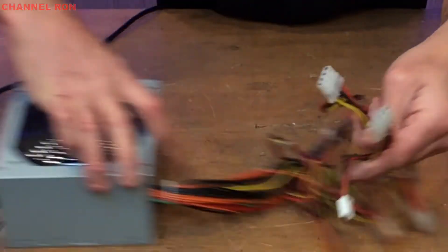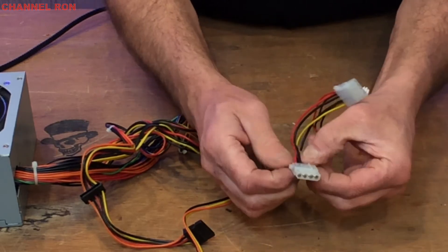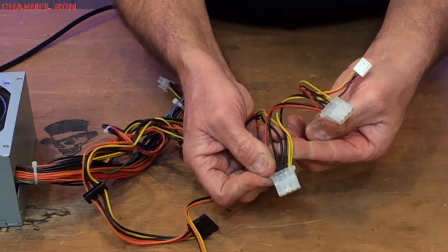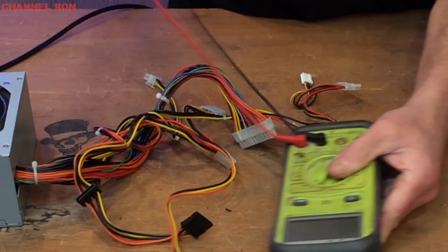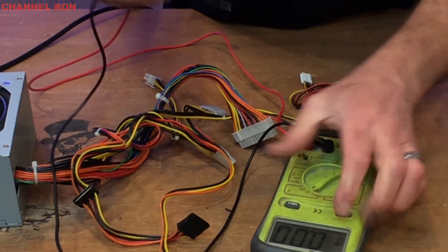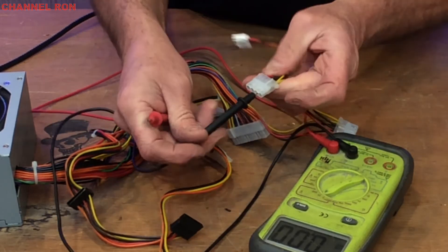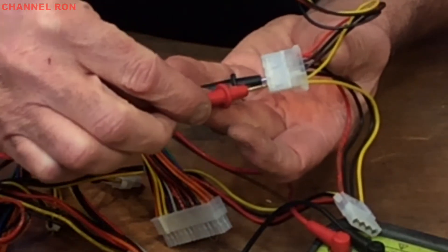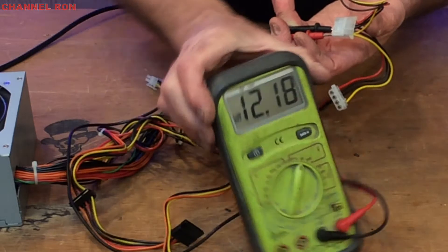Now if we go over here to the connector, you have the yellow one and the black one right next to it — that's going to be your 12 volts. Go ahead and take your multimeter. If I put the ground on the black side and the red probe over here on the yellow, there is my 12 volts right there.